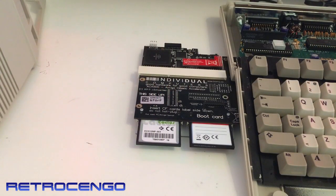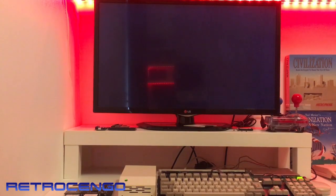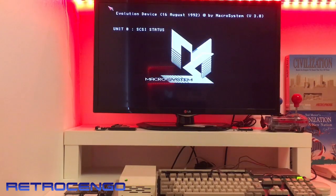All right, pretty easy to connect. I'll check out the ACA 500 and push the new sidecar in. All right guys, I've just installed it on the side of the Amiga and we can hear the hard disk spin up.